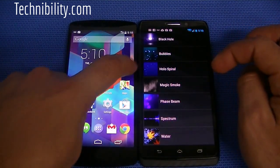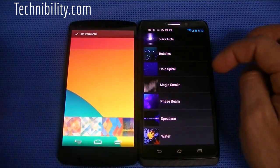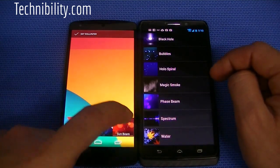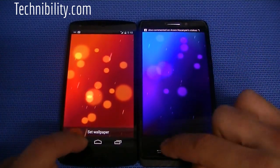If you go to wallpapers, you can see the wallpapers here. You got more live wallpapers on 4.2.2. Over here on KitKat, you have Sunbeam; over here on 4.2.2, you have Phase Beam. But they're both the same concept, just a different color.